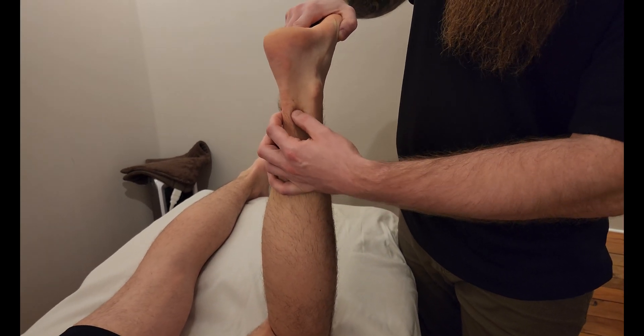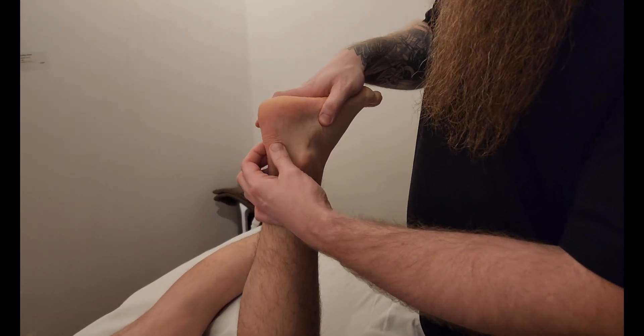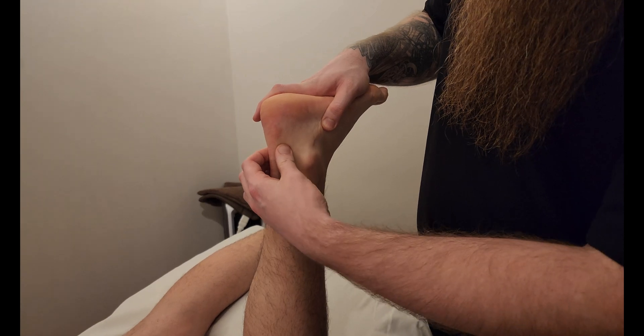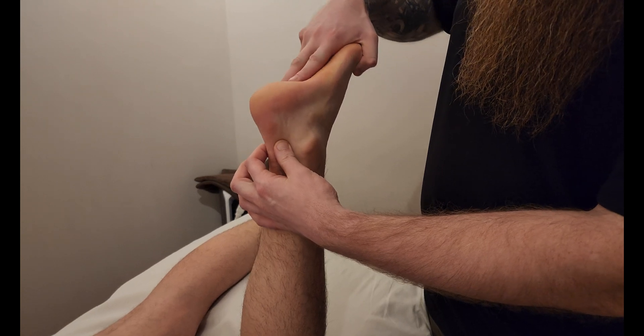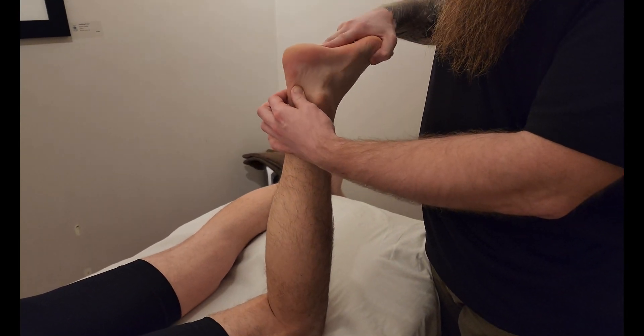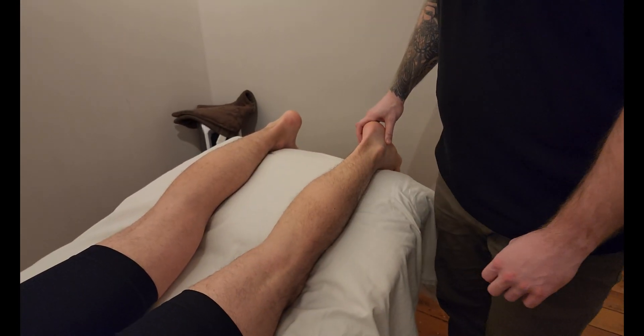Now this is complete Achilles tendon, and just like the gastrocs, we're going to follow that right into the calcaneal tuberosity here on the calcaneus. Soleus is only crossing the ankle complex, so the only action it performs is plantar flexion at the ankle. That concludes our palpation of the muscle soleus.